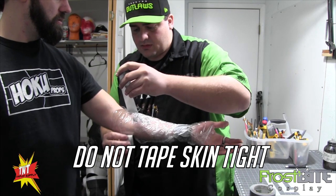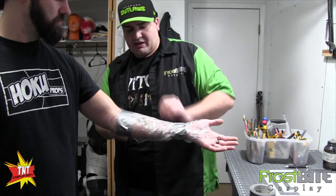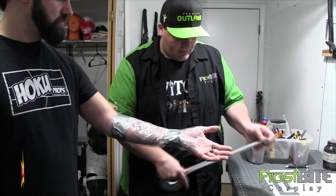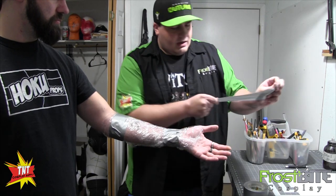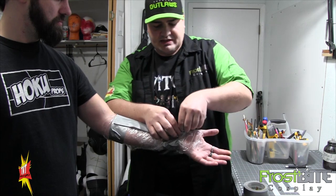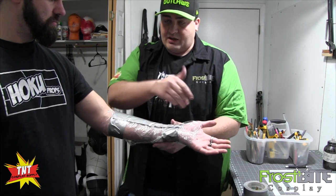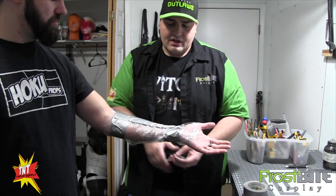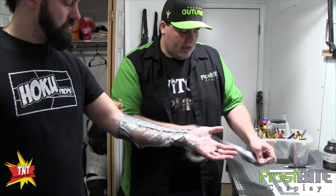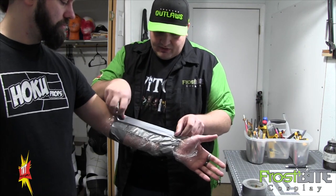We can cut it down. Then we'll just take some strips of duct tape and kind of fill in the gaps. I like to go up and down the arm instead of around, just because that way it fits a little bit looser as a pattern. You absolutely can go around, it's just a lot easier to get carried away that way.